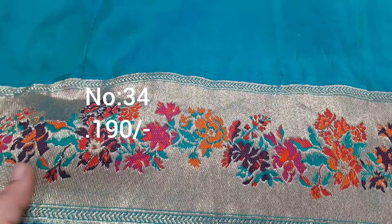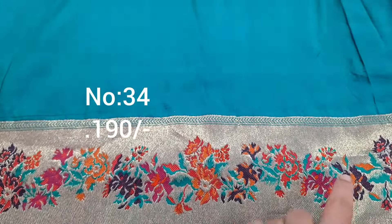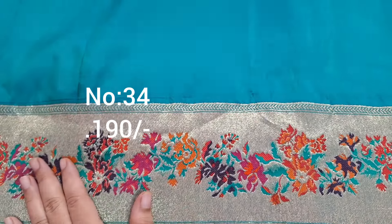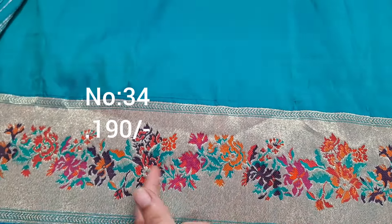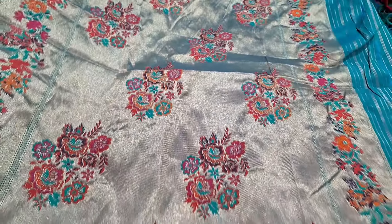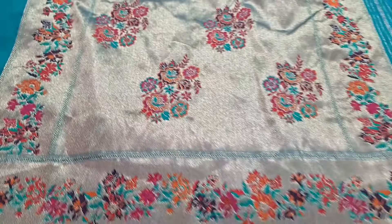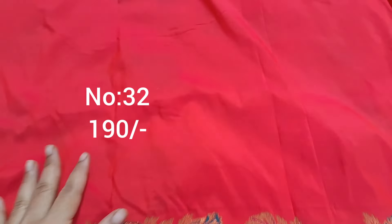Next one, emerald green color plain. Borders only are extraordinary — jari weaving with multi colors and meena work. Looks like embroidery work. Jari separate with embroidery work — very special. Pallu is superb. Price only 190. Exactly same color, same piece. Bit number 33, 190 only. Pallu shown.